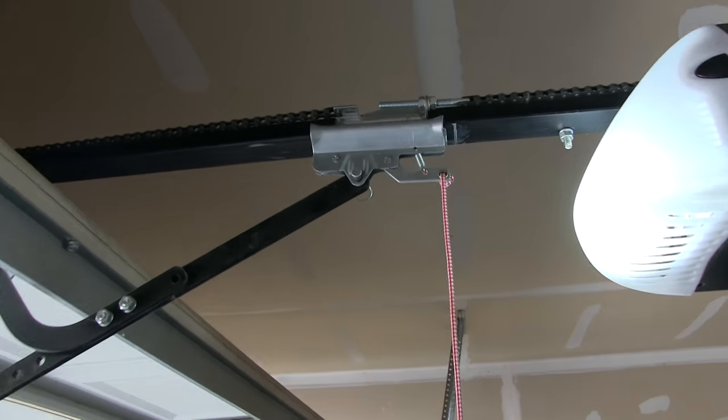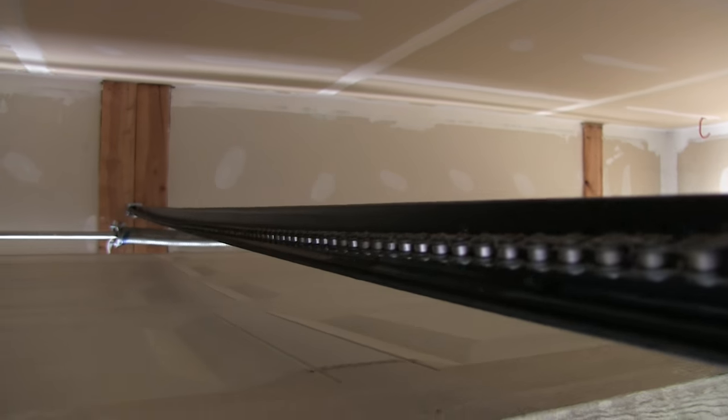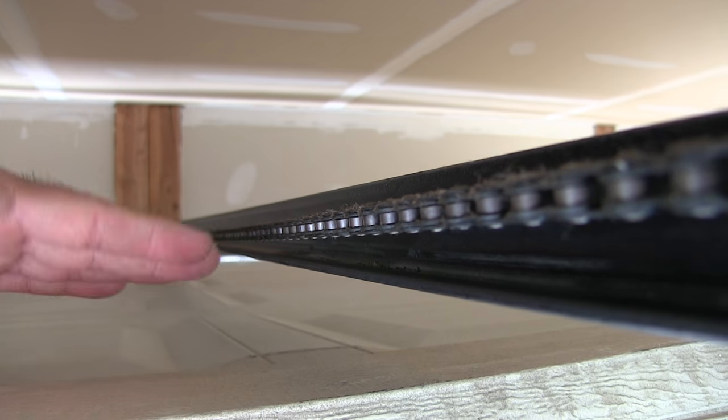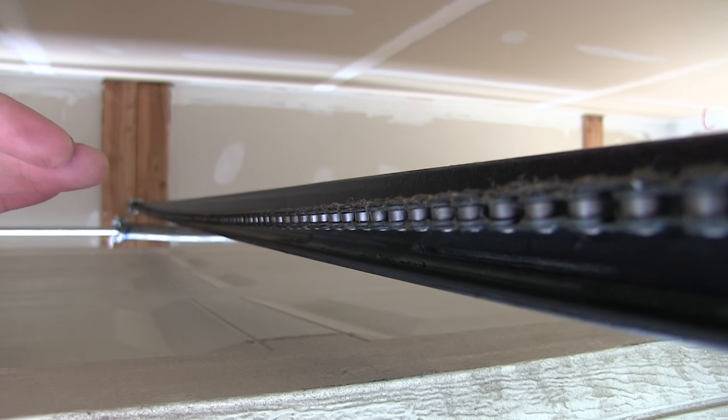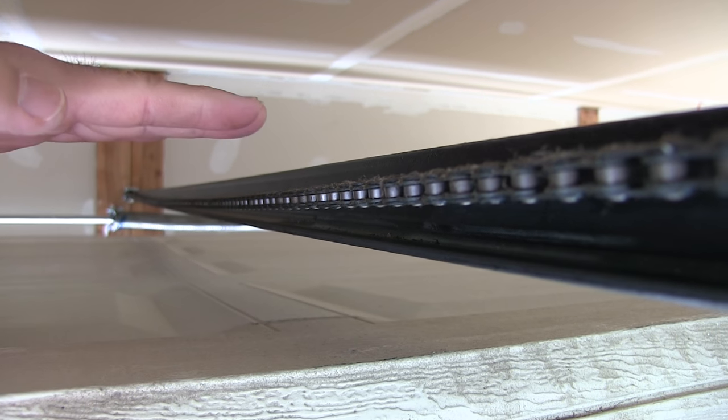Let's take a look at this one here. I apologize if there's a lot of echo — it's kind of hard to film in a garage. Looking down from this view, you can see it does have a bow in it. Now, some bow is okay because it's just gravity. It's going to happen. You don't want this chain totally straight.